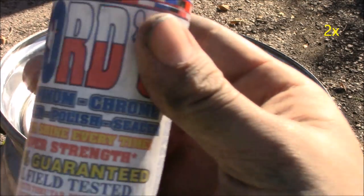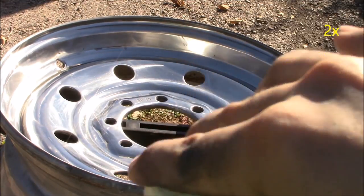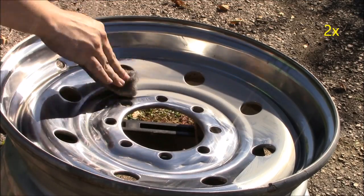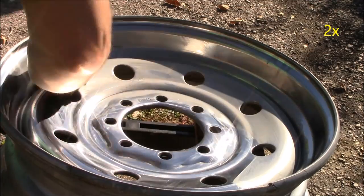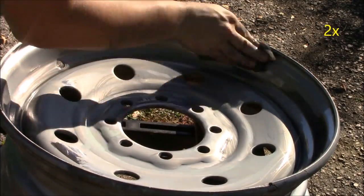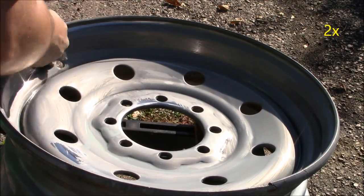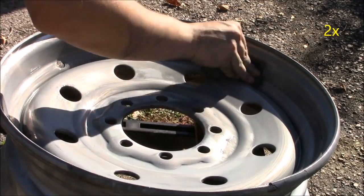Now we're ready to polish. I'm going to take my very fine steel wool and my Gord's aluminum polish, place some of the polish on the steel wool, and rub it in. The way this polish works is the more you rub it in the darker it gets, and the darker it gets, when we finally polish it, the shinier and more chrome-like it will appear.